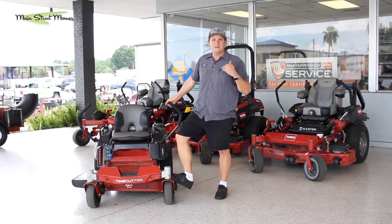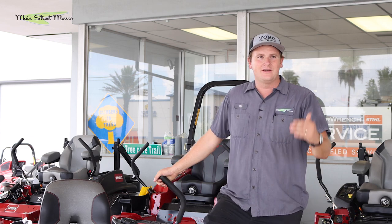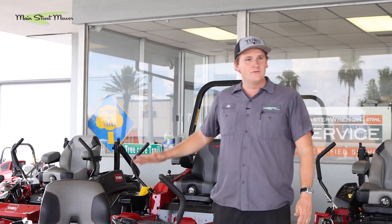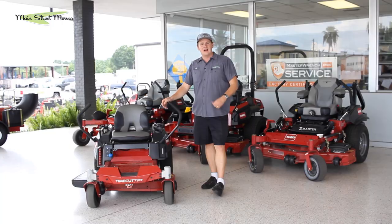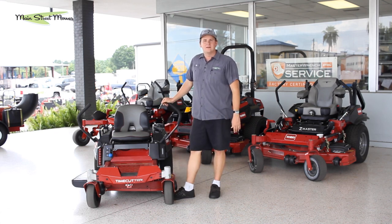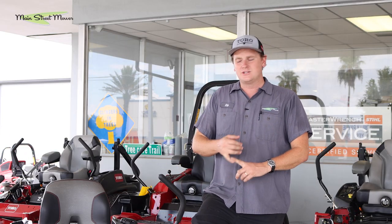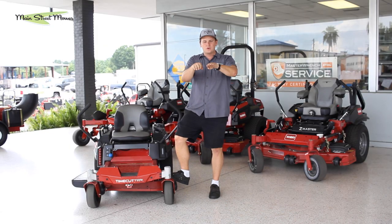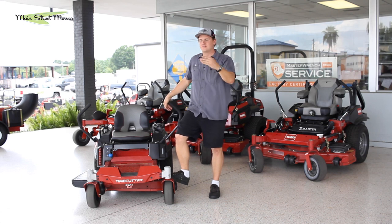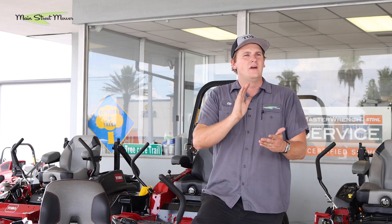I went to a customer's house for his first oil change and blade sharpening and got to interview him. He had nothing but raving reviews for this mower. I know you're thinking 'Chip, of course you're going to recommend it — you sell them,' but this is a third-party guy using it for his house and mowing three other yards with it. He loved it and highly recommended it. I also forgot to mention he had this thing parked in his garage alongside two cars — this thing is small and compact enough to fit in his garage, which is really cool and something special about this 34-inch.